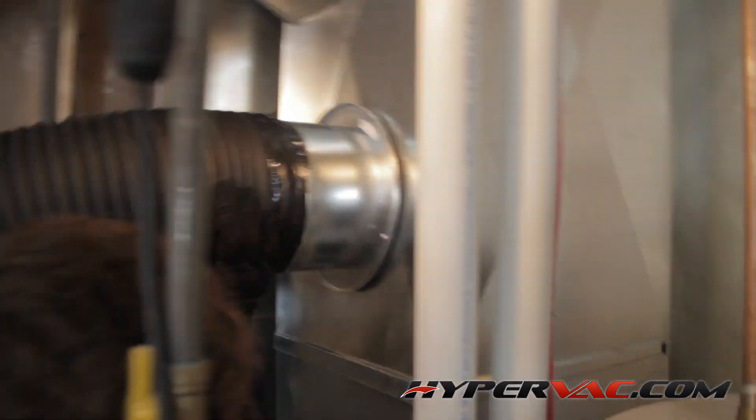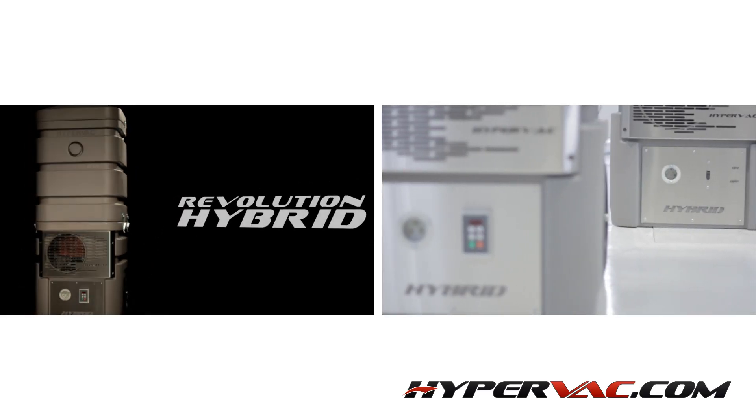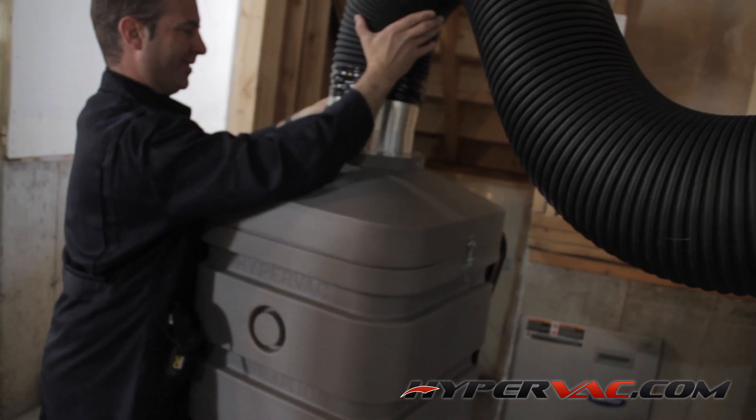To learn more about the Revolution Hybrid vacuum, click here. Now we can power on our vacuum.